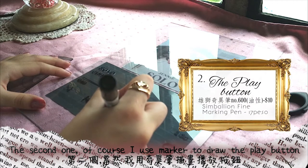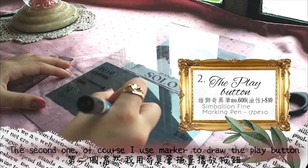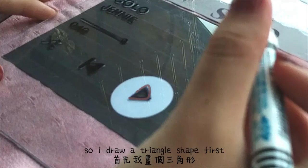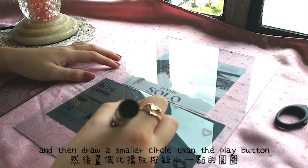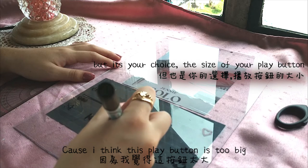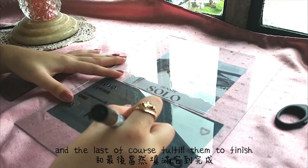The second one — of course, I used a marker to draw the play button. So I draw the triangle shape first, and then I draw a smaller circle than the play button because I think the play button is too big. And the last step, of course, fully fill them in to finish.